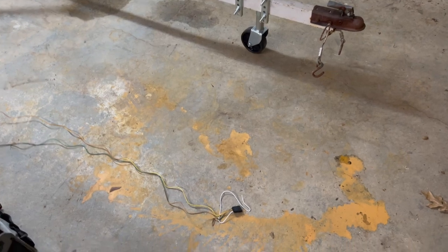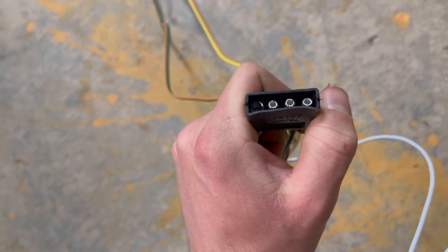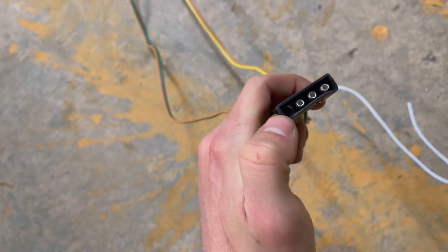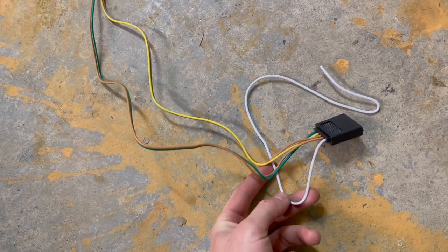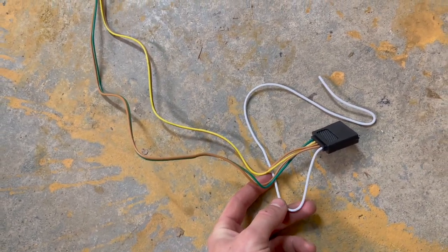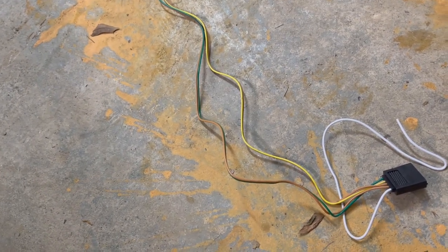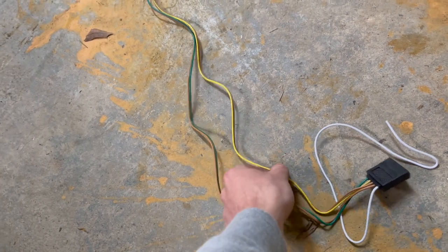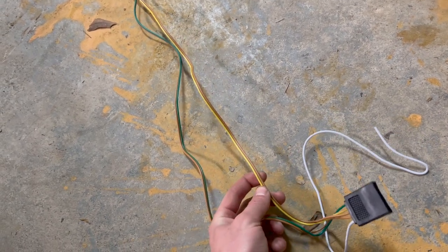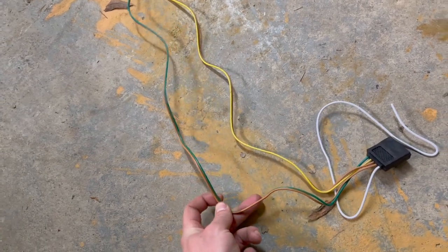We're starting at the tongue of the trailer — this is where your connector is going to be. It's got three poles and a hole. You've got your ground wire, the white wire right here. You're going to attach that to the frame of the trailer. The wires are color-coded: the yellow and brown wire is your driver's side taillight, and the green and brown wire is your passenger's side taillight.